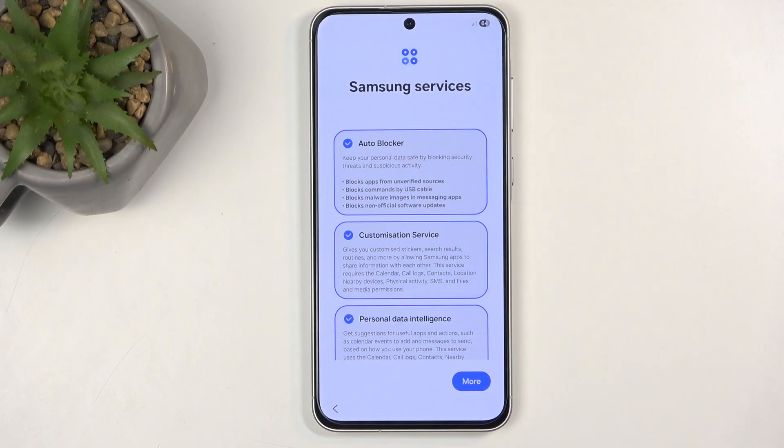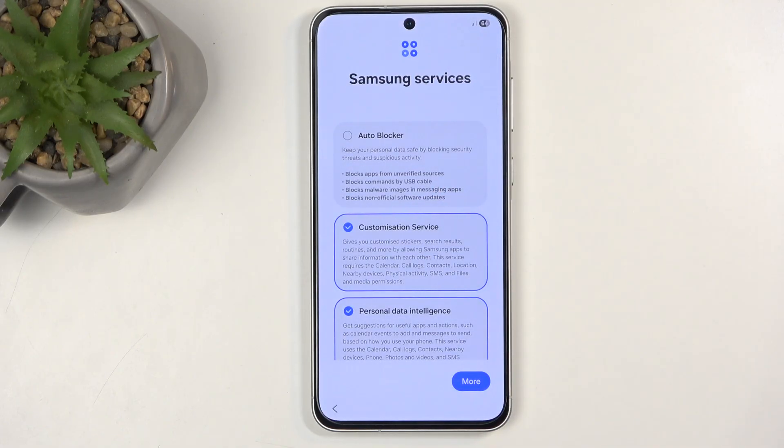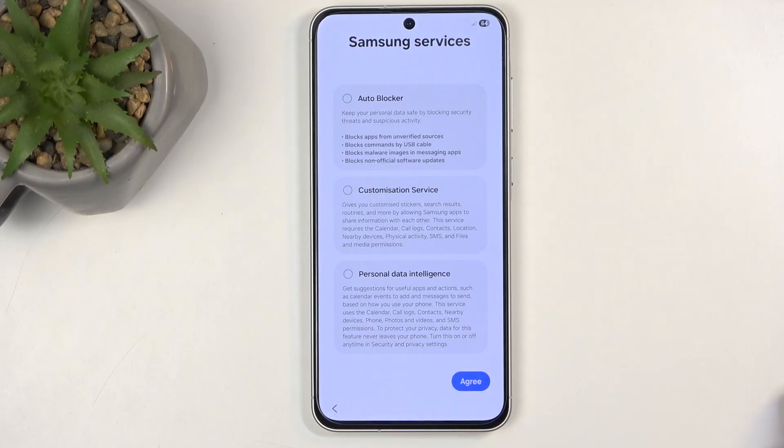Next we have Samsung services. There's a new annoying feature here which I recommend turning off — the auto blocker. It's designed to prevent you from installing APKs downloaded through a browser. It's supposed to stop malware, but it just knows that something wasn't downloaded from the Play Store or Galaxy Store, so it automatically blocks it. I hate that, so I turn it off. There's also personalized data intelligence and customization services — I turn both of those off as well, as they sound like spyware.